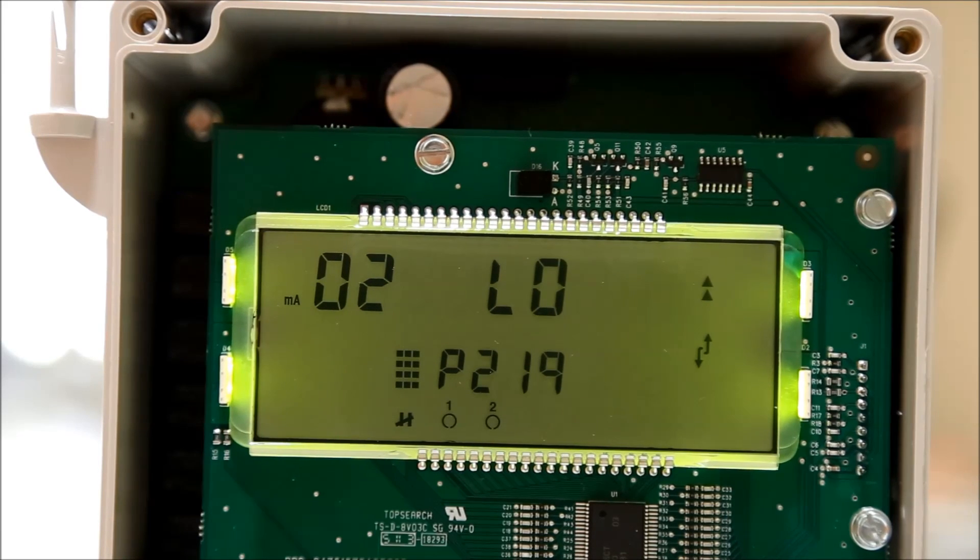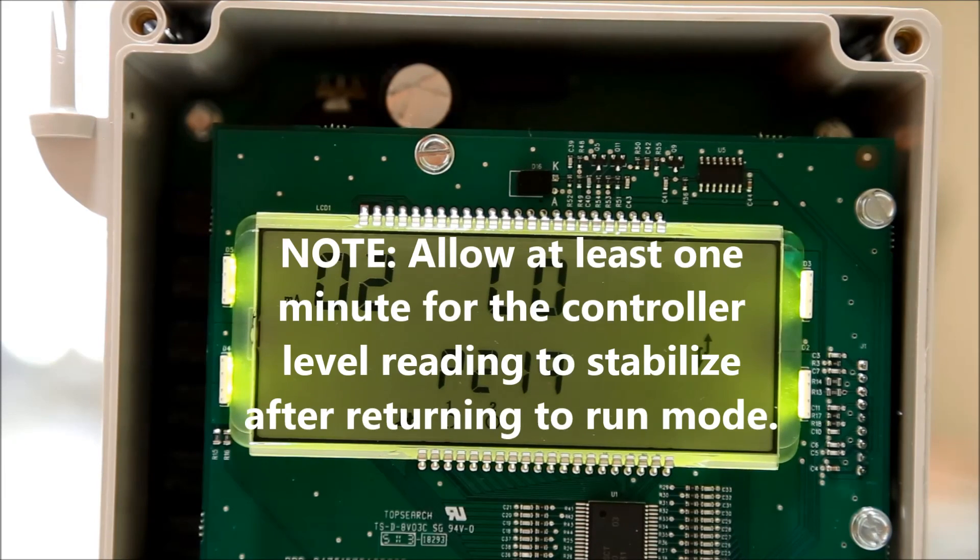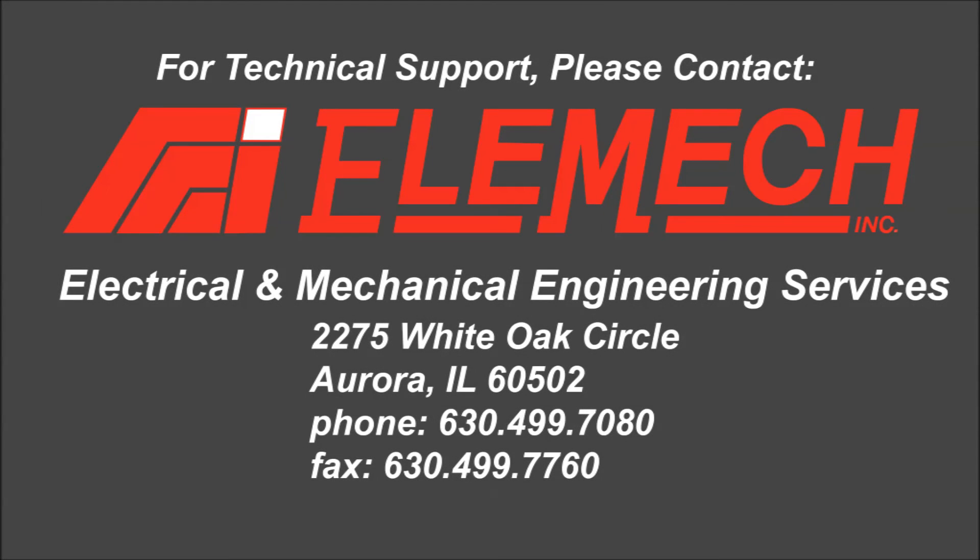Once all parameters are changed to the desired values, press the program button to return to run mode. Press enter to confirm the changes.